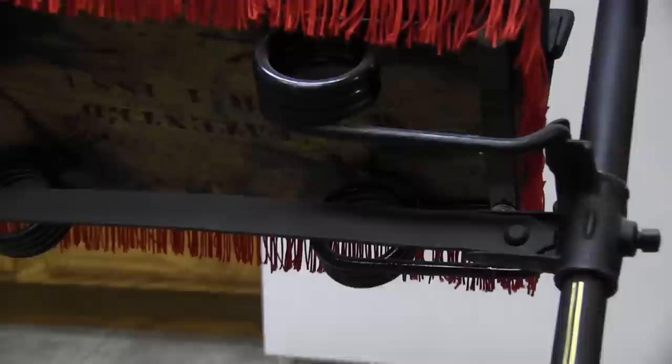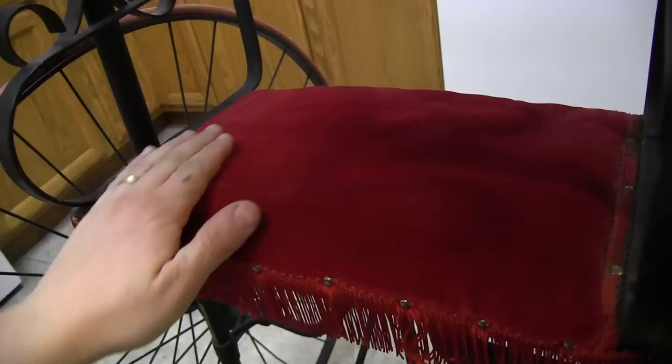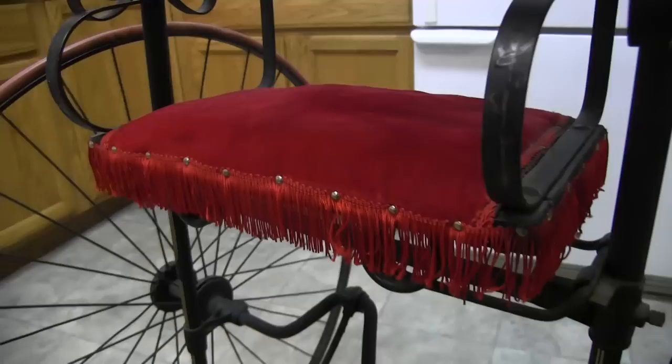My intent with this video is to show it in detail because I am putting it on eBay. So it's mostly just going to be me walking around it with my video camera. You can see here this is the seat and the seat back.